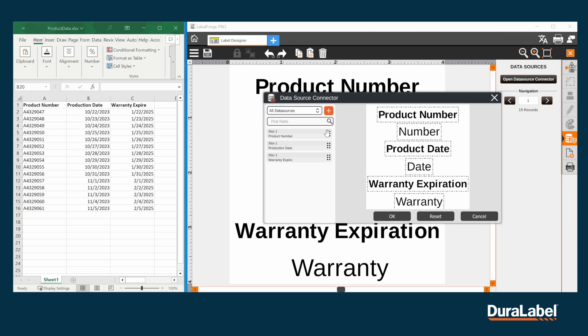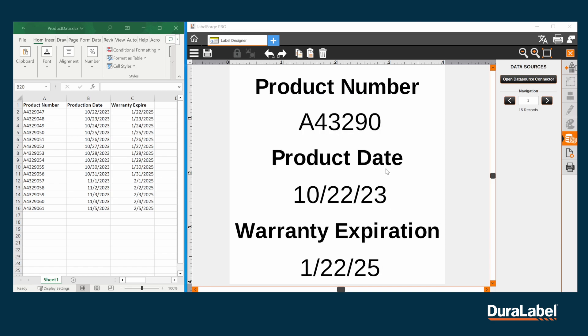Once you've pulled in the spreadsheet, you'll see new listings on the left. From here, you can drag and drop to apply the correct information to the text boxes available. Once you're happy with your selection, click OK to go back to the main label designer screen.